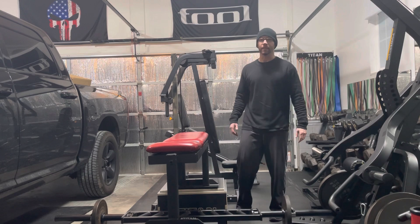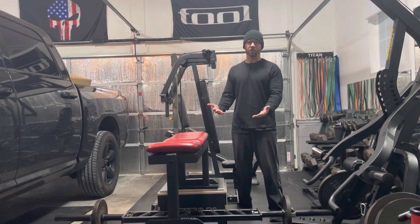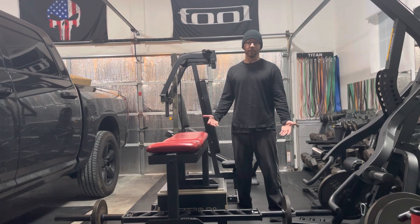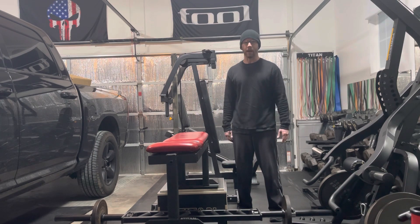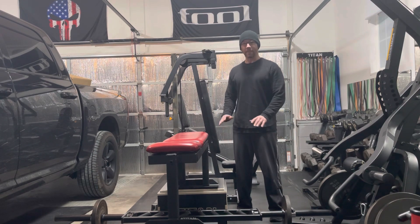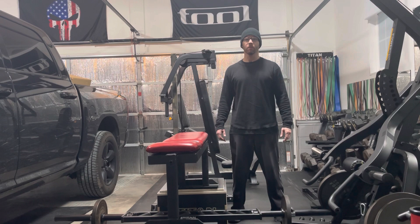I hope you find as much utility in these plyo boxes as I do — obviously they can be used for a variety of things. They're stackable, which is phenomenal when it comes to space saving, and I think they're going to take the place of the belt squat I was thinking about getting. If I got the belt squat I would have to sell at least one piece of equipment or things would be overly crowded, so I'm going to pass on the standalone belt squat for now and stick to these plyo boxes. If you found this video helpful please consider liking the video and subscribing to my channel.